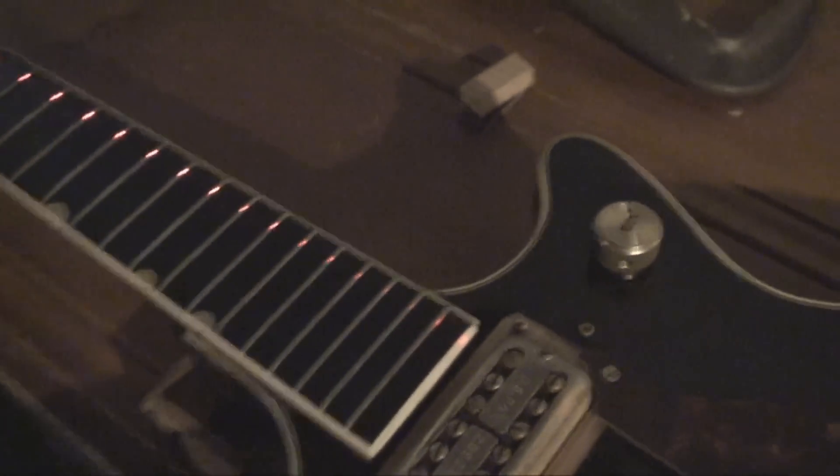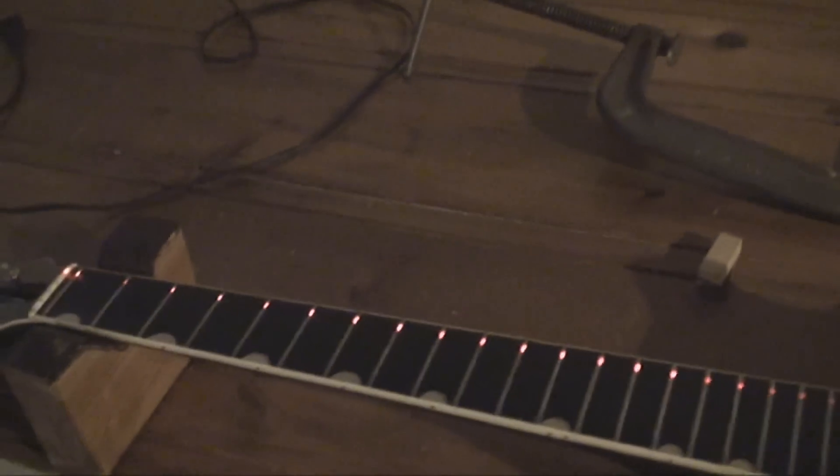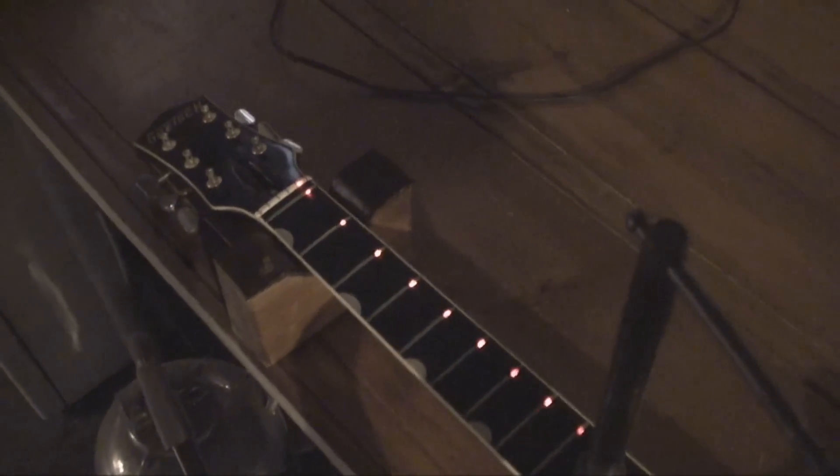I'm just going to clamp this sucker down and leave it clamped straight for a while, because I've got other work to do. That's a success — pretty good. And that's what the truss rod released looks like.